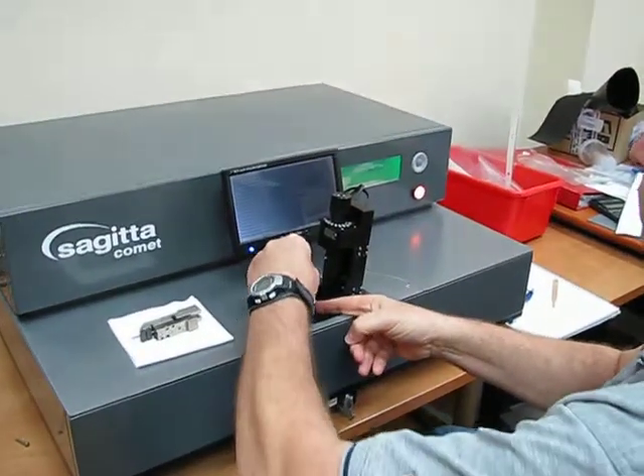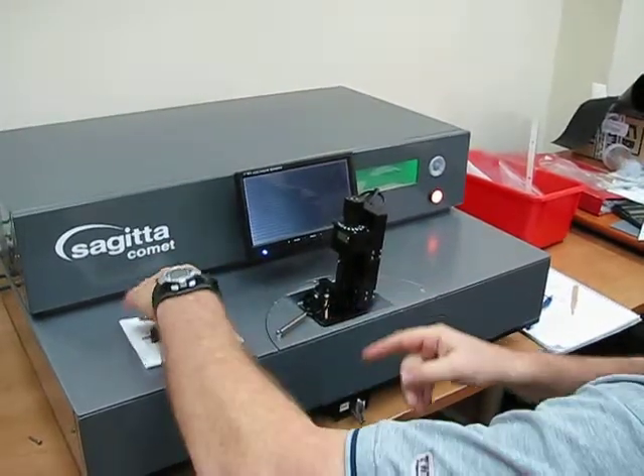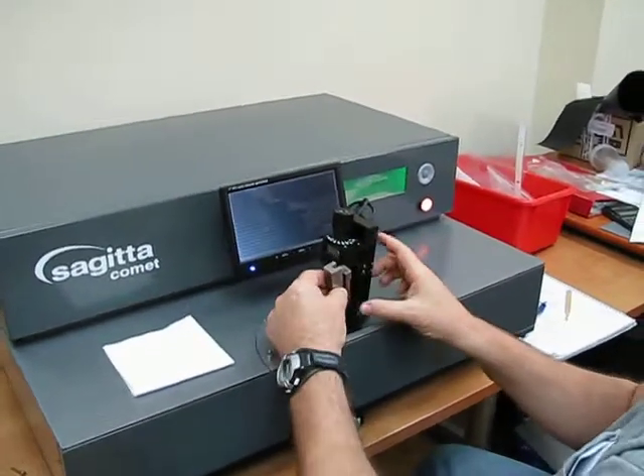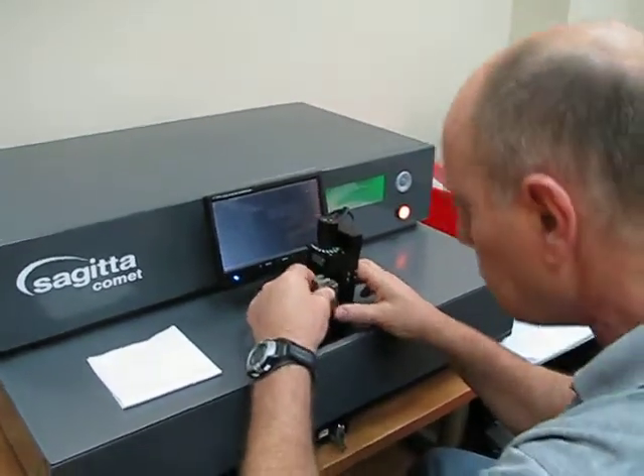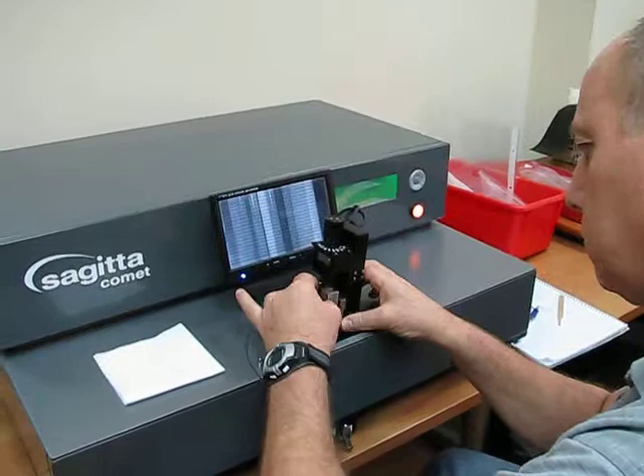He is putting the lens in the stripping position, and now he is putting the carrier on the opposite side, ready for stripping.